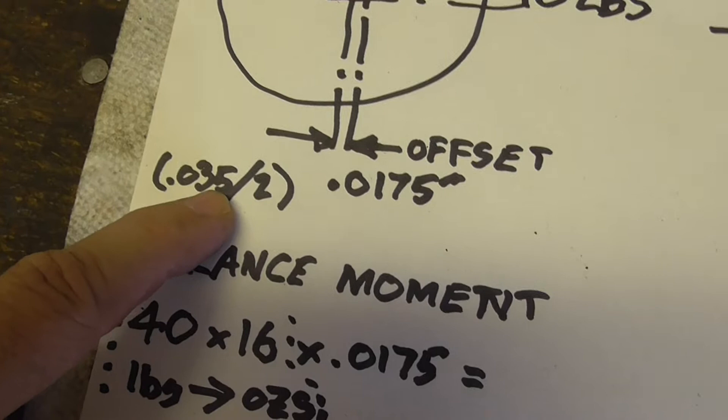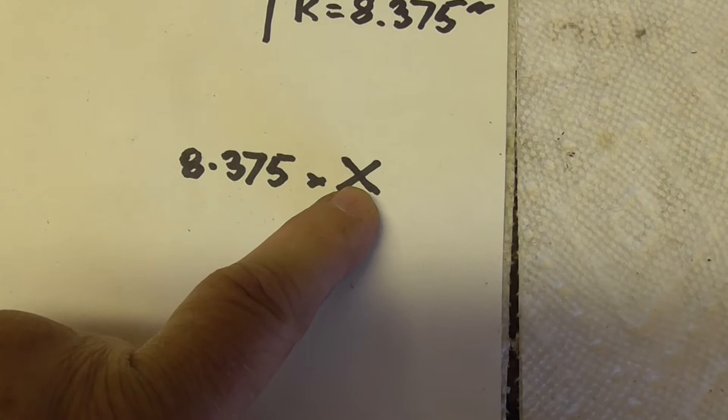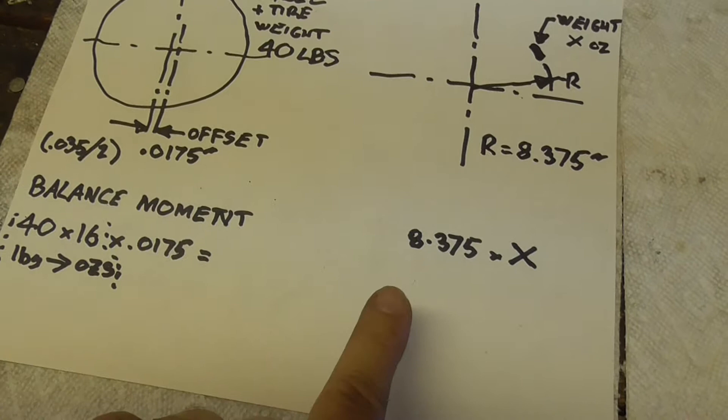On this side we have 8.375 times x, an unknown weight - I want to solve for x. When it's balanced, these two things are equal. And if you remember your early math, to solve for x you take the 8.375 over to this side of the equation and divide by it.